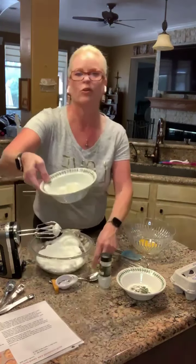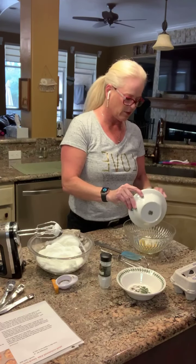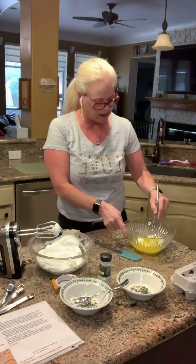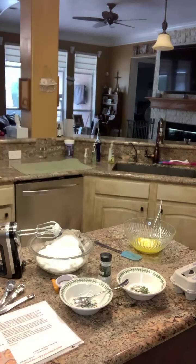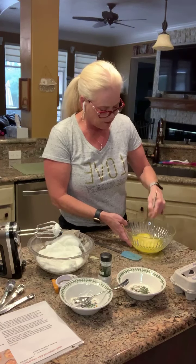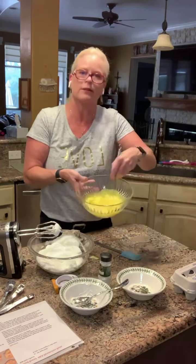Now we need to put the cream cheese that's been out at room temperature into the egg yolks — three tablespoons of cream cheese. And I need a packet of sweetener; I'm going to use Splenda. I don't have any Truvia right now. I used xylitol yesterday and that was fine, but I'm using Splenda today. Don't use the blue packets — it's not good for your brain. So we're going to mix this until it's really creamy.